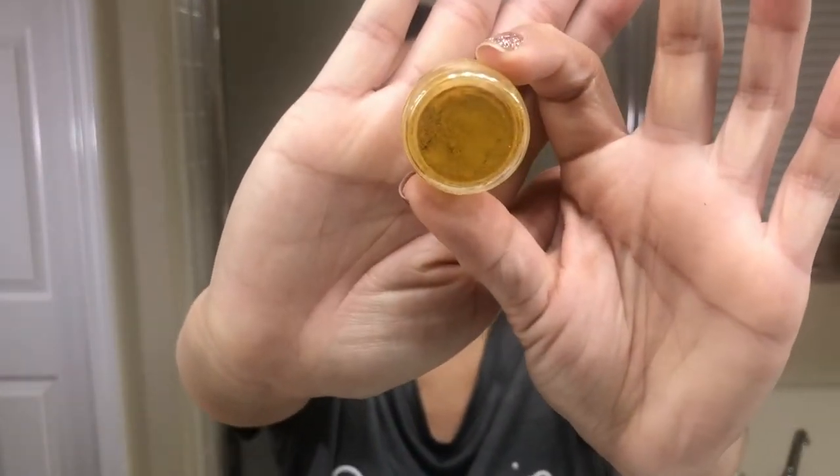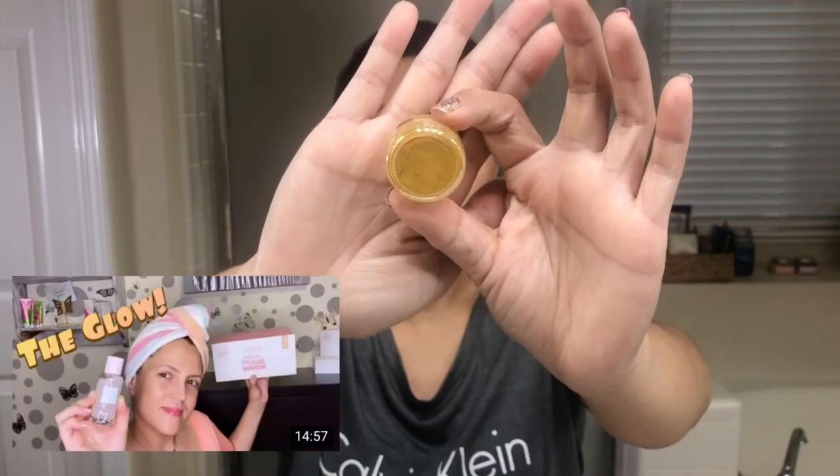And then turmeric — turmeric has so many great ingredients. Vanessa actually did a video mixing it with honey and her clay base mask. Turmeric is an anti-inflammatory, so it helps when you have acne. It also helps with the skin's radiance — it gives you that glow. And it reduces hyperpigmentation, so if you have scarring from acne, it helps lighten it up.